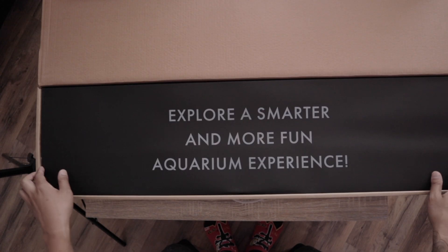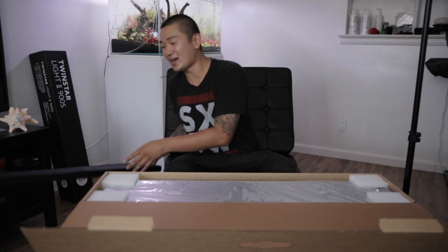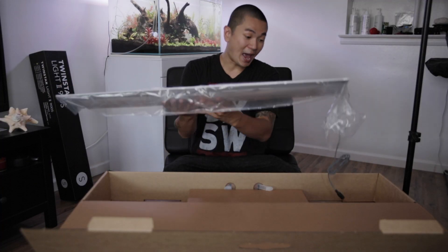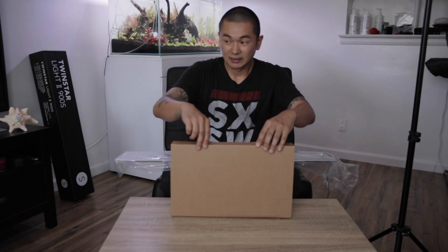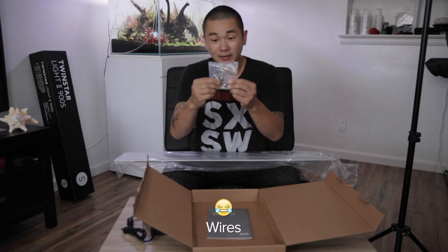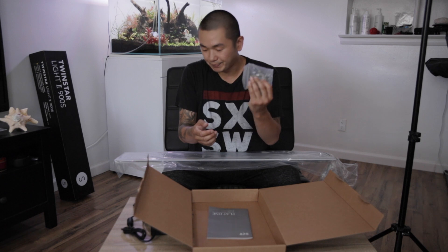This is beautiful. Explore a smarter and more fun aquarium experience — attention to detail, guys. Very nice. Let's take this bad boy out. Probably peripherals right here. Power brick. They also give you hanging strings. It doesn't come with a hanger or a mount, so I purchased that separately. I had to spend a little bit more money, but at least they give you wires. And a manual.